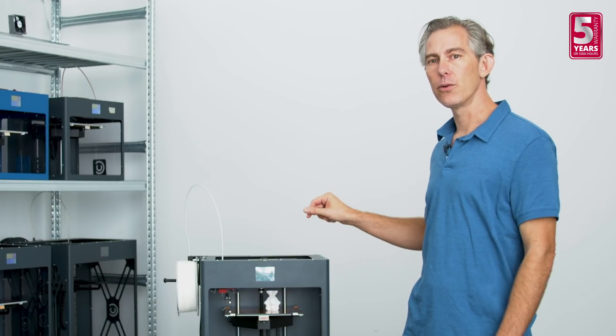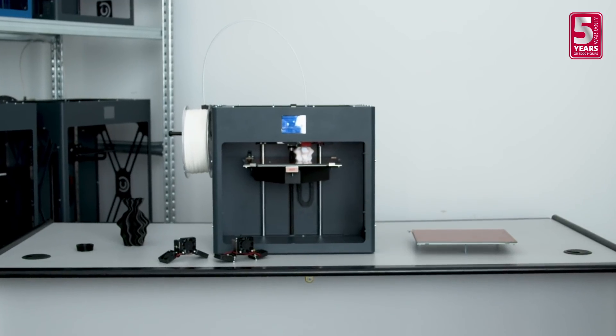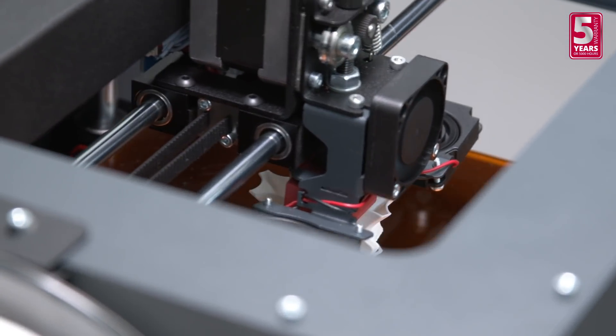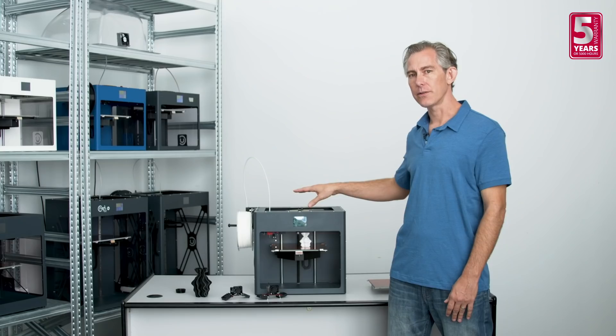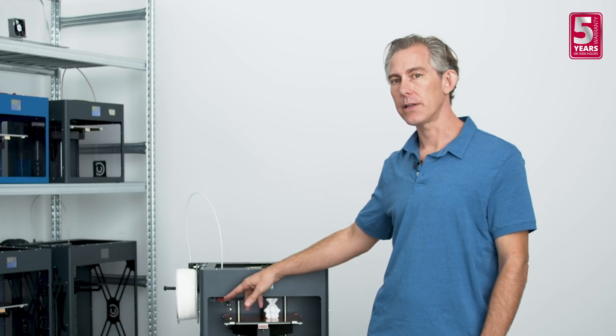We've introduced a couple of new improvements to the extruder on the new CraftBot Plus model. First, you'll notice we've added a new all-metal hotend which improves overall print quality. It also supports certain specialty materials like brass and wood. The metal hotend is also much easier to clean and maintain.